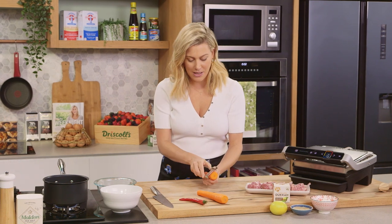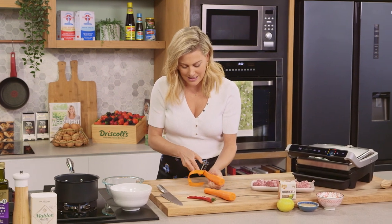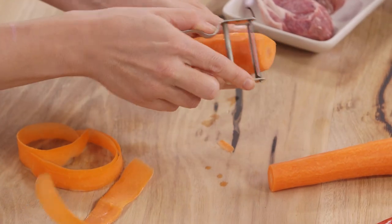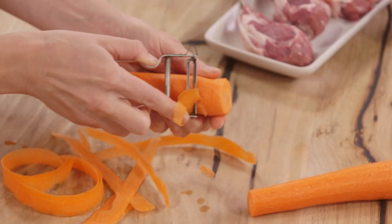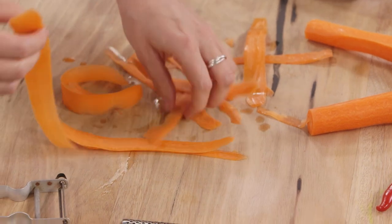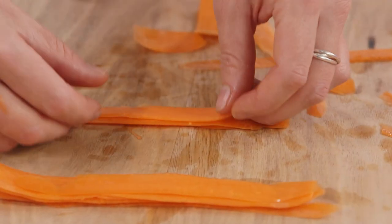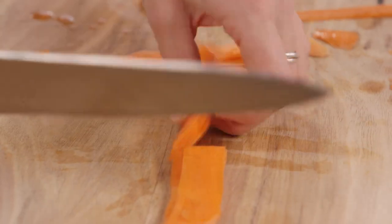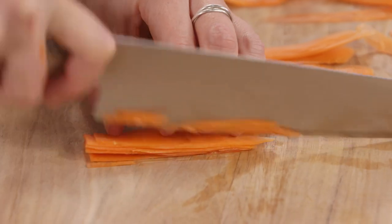For the carrots I like to use a peeler to julienne them. You can do this with a knife, but this is a lovely little trick to show how fine you can get your carrots — nice big ribbons. If you like you could pickle them as is, or you can finely chop them. We're going to cut the ribbons in half and then finely slice each bundle into julienne.